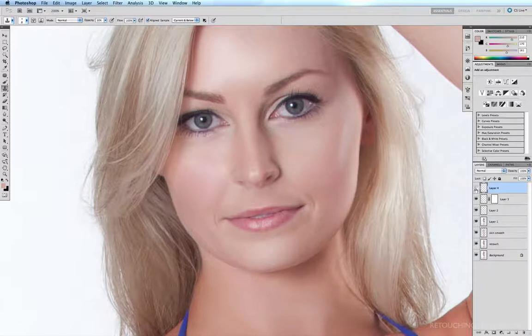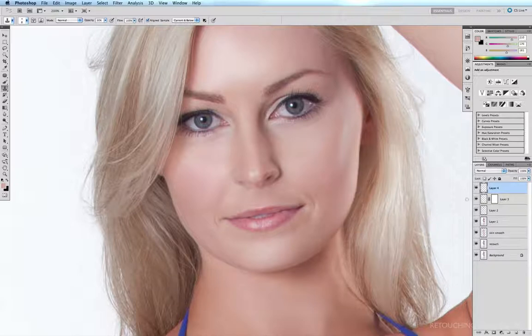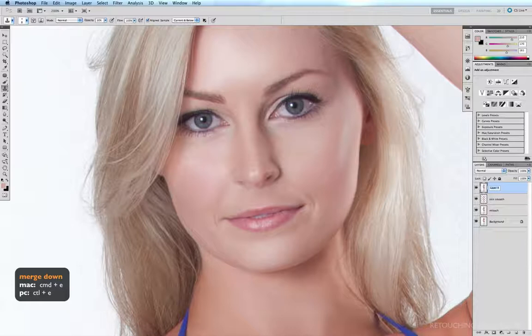Pan out with Command+Minus. A quick before and after with all these layers — the face is looking just that little bit more symmetrical. Now I'm going to merge all these layers down to layer one. Holding Shift, I'll click on layer one to select all those layers, hit Command+E to merge the selected layers. I'm going to rename this layer 'face sculpt.' And those are a few tips on how to remodel a face.